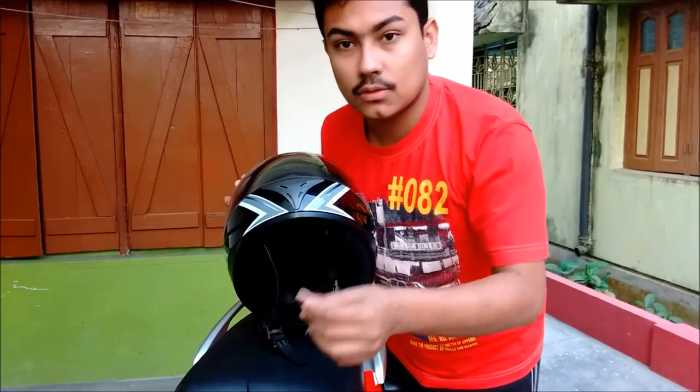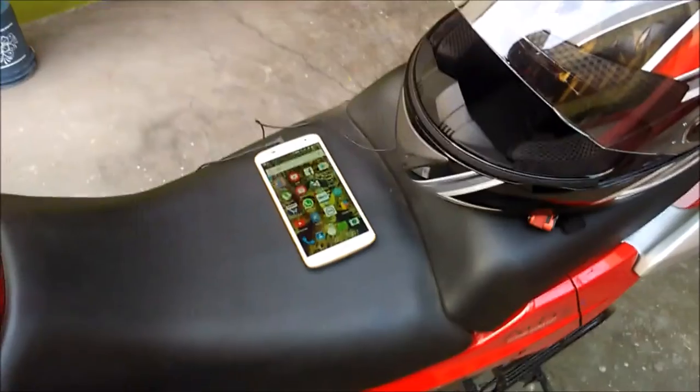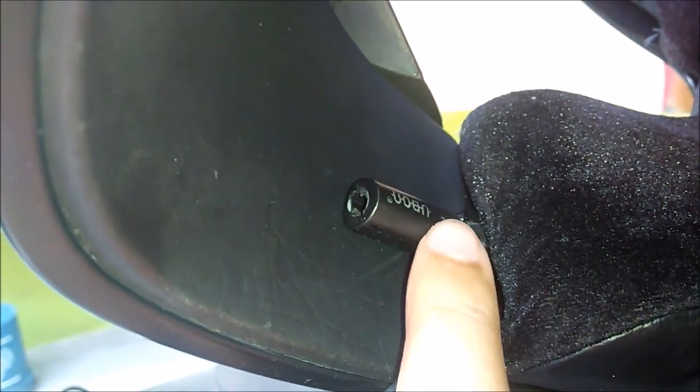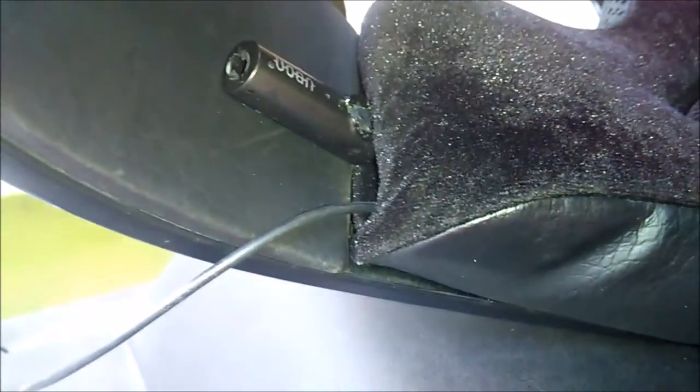You're wondering why this wire is hanging — I've done a jugaad modification. The wire goes inside here. On this side I've put a mic, and there's one switch for receiving calls and switching on the music.